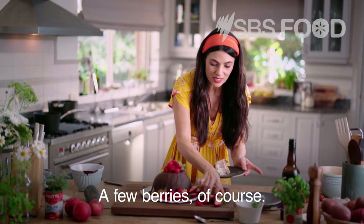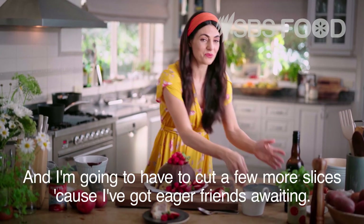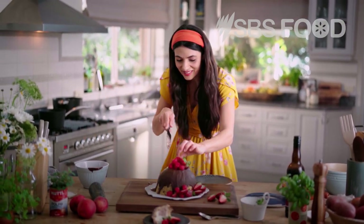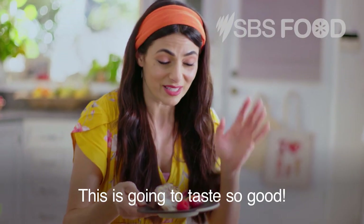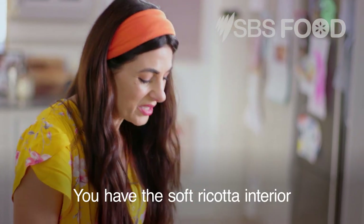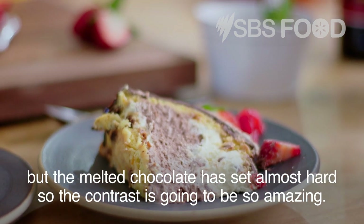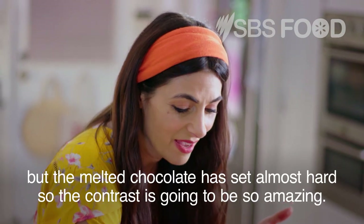A few berries of course, and I'm going to have to cut a few more slices because I've got eager friends waiting. Oh look at that! You have the soft ricotta interior, but the melted chocolate has set almost hard, so the contrast is going to be so amazing.